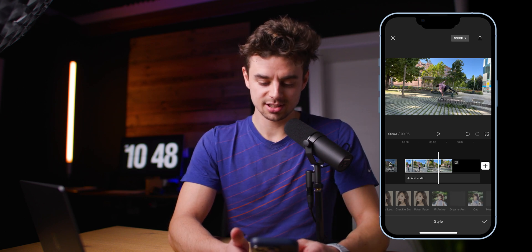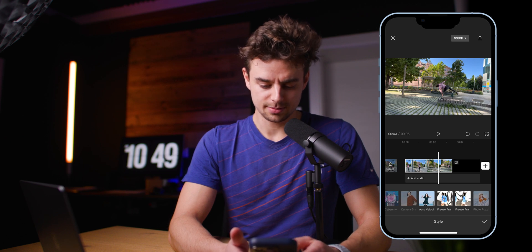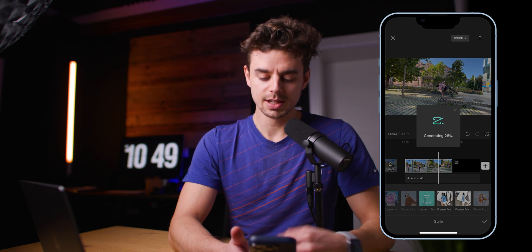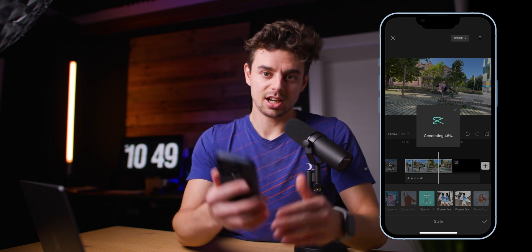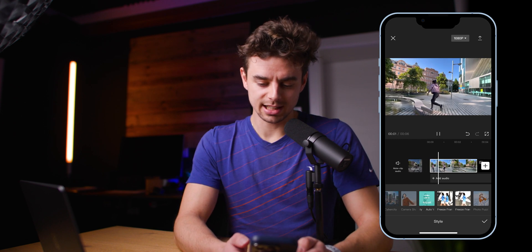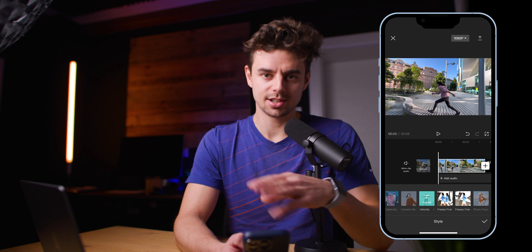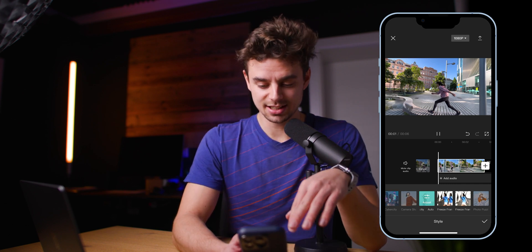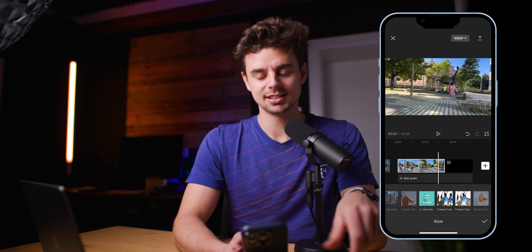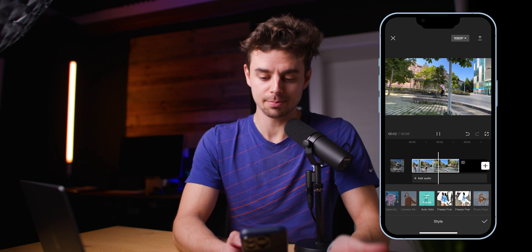You can just cycle through the different options. I'll show you one that looks pretty cool — Auto Velocity. Tap on it and it starts generating; it depends on your phone and the clip length. Once done, you now have a clip that looks like a stop-motion effect. There are also green screen effects, keying, and many other effects. Creating something like this manually takes lots of effort and time, but here in CapCut you can do it with a simple tap of a button.